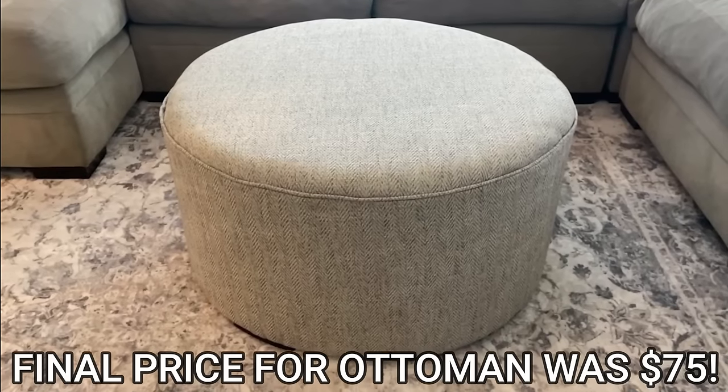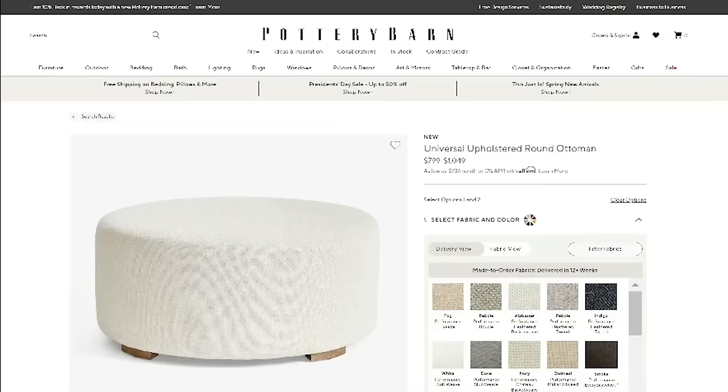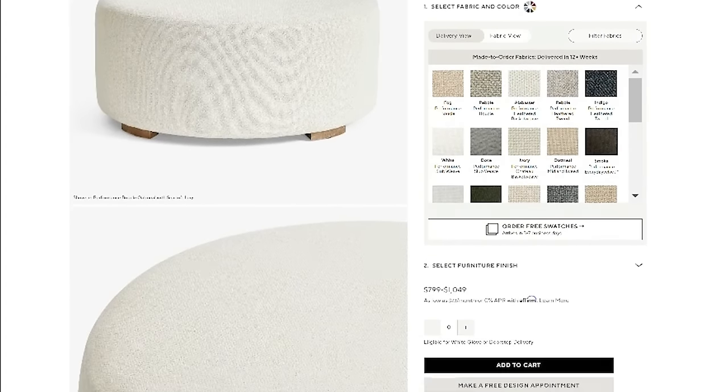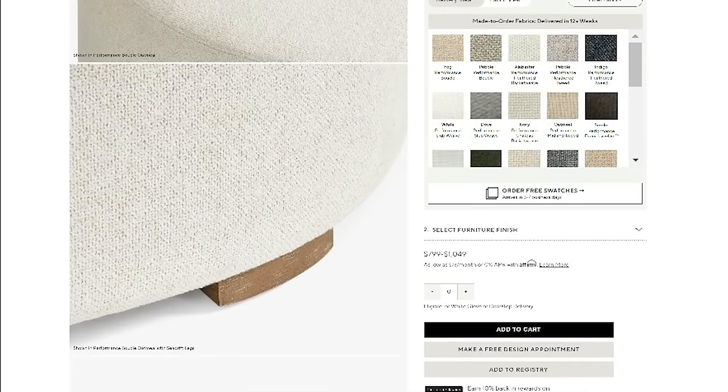It looks so good! The inspiration ones I was finding were anywhere between $900 to $1,300. How about that ottoman build? I just love how it turned out.